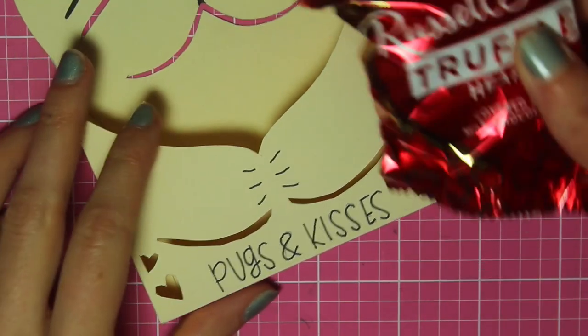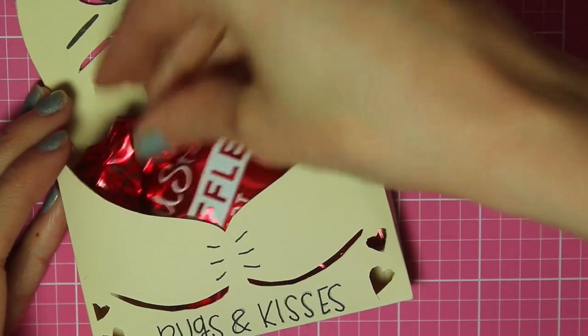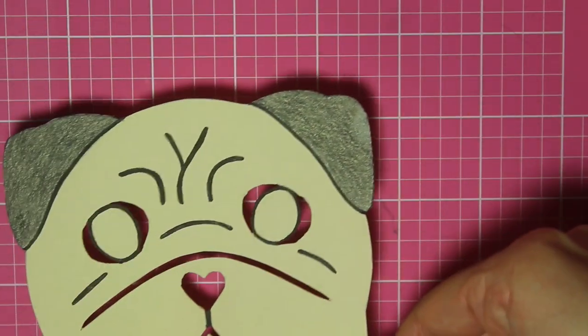Now you can just take some candy or another small gift and put it in that pocket. You can write to and from names on the paws, and that's it!